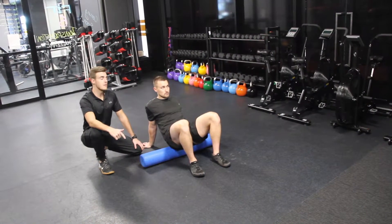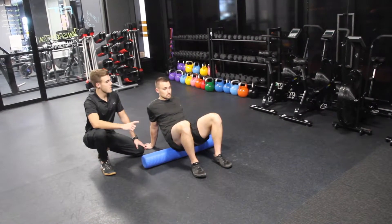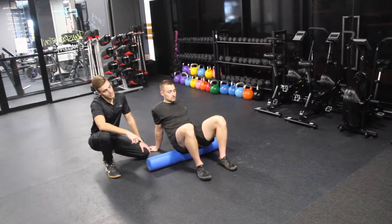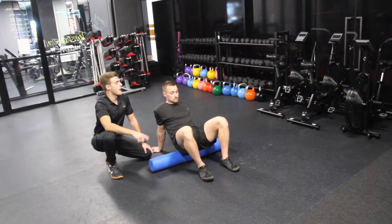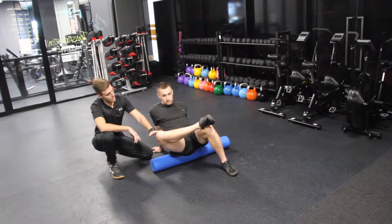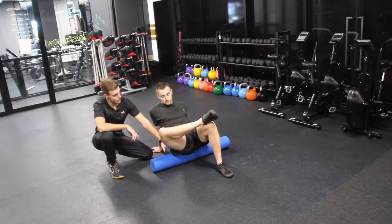Glute or piriformis release on the roller. You're going to start by sitting on the roller with your hands back. Take whichever leg you want to do first, pop that ankle on the knee, then lean towards that side — we're actually trying to isolate the glute and piriformis here.